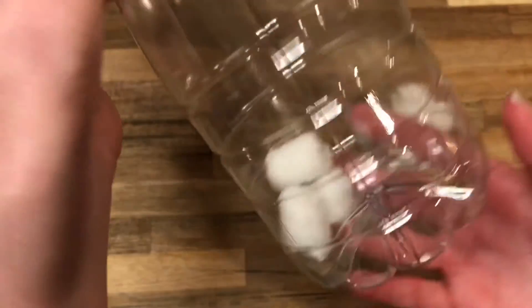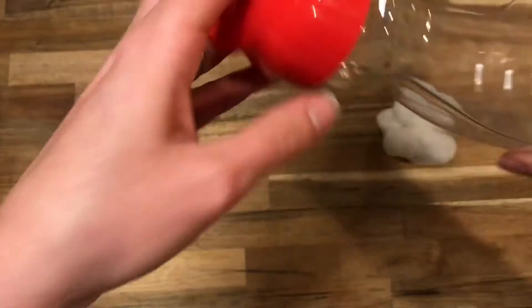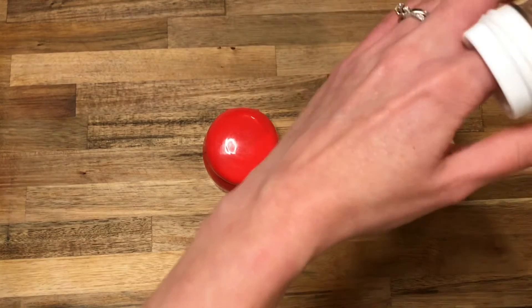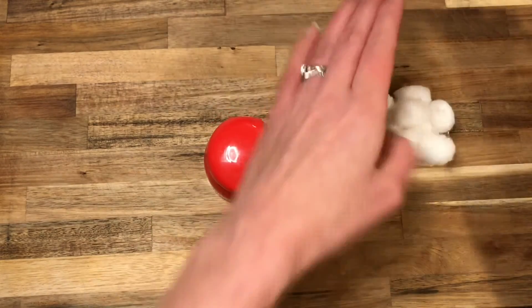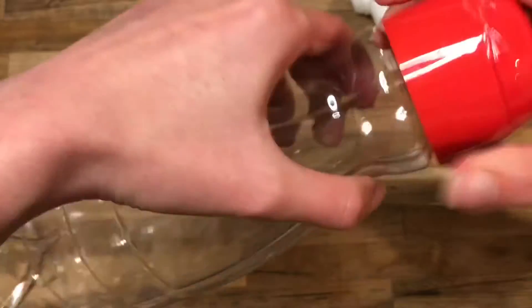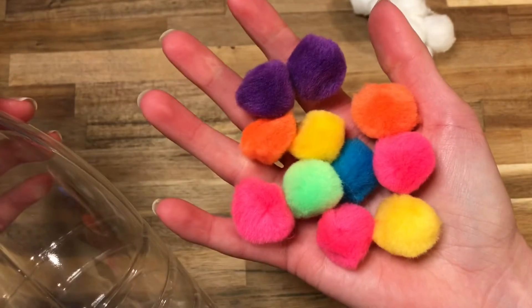You can also modify it into a counting activity — count the cotton balls as you put them in. Clicking the container open and shut could be another practice activity. Unscrewing the lid can be a wrist rotation activity, and screwing it back on is also a wrist rotation, so there are a lot of motor activities that go into this recycle activity.